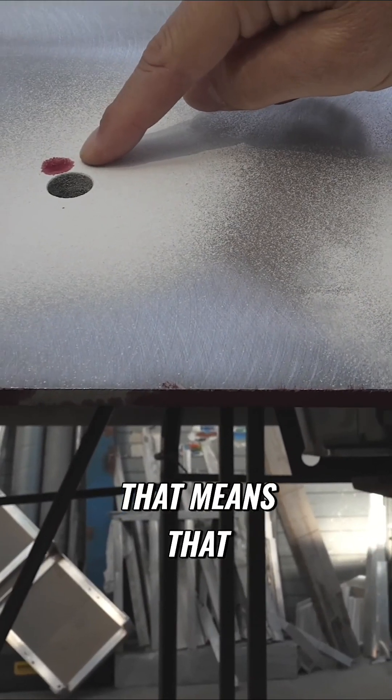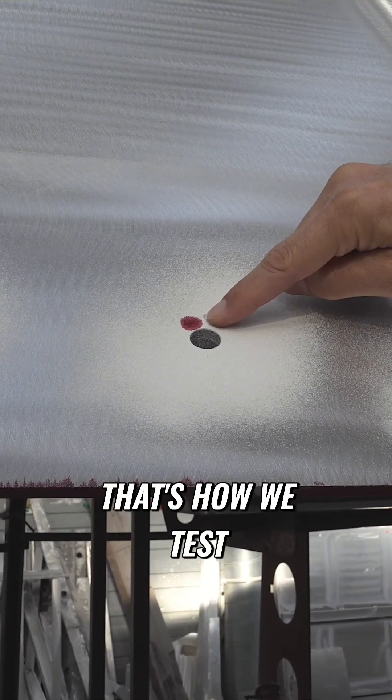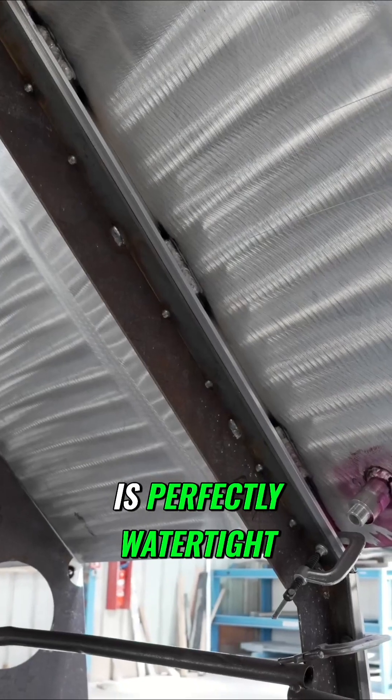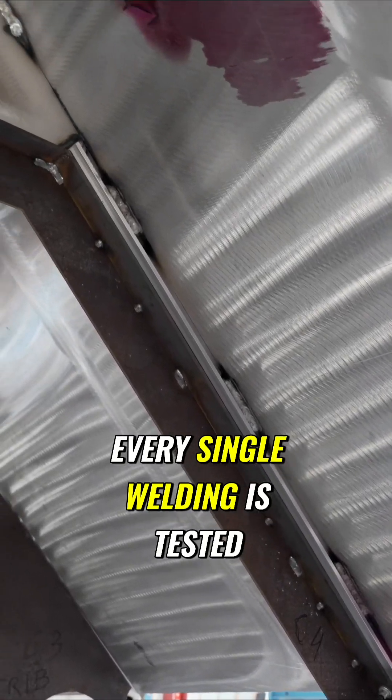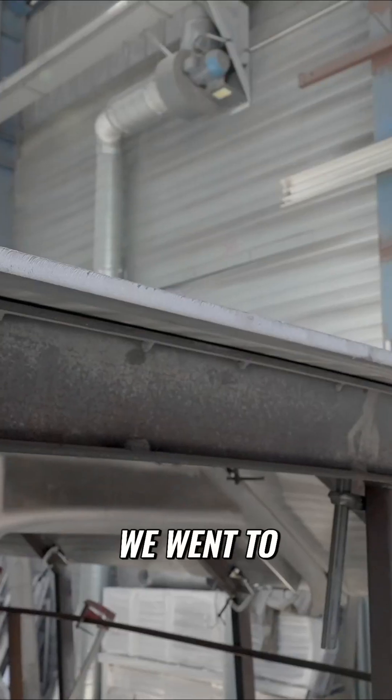There is a problem here that means these welds need to be redone. That's how we test all the welding — it has to be perfectly watertight, and every single weld is tested with that system.